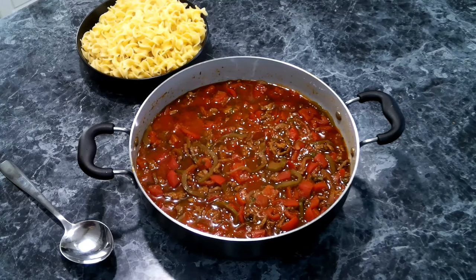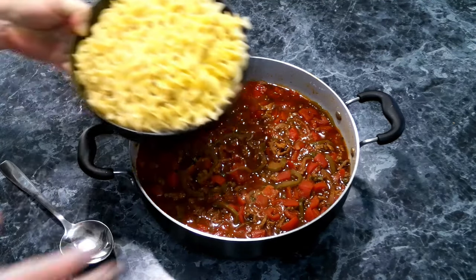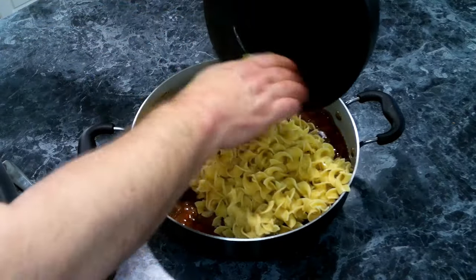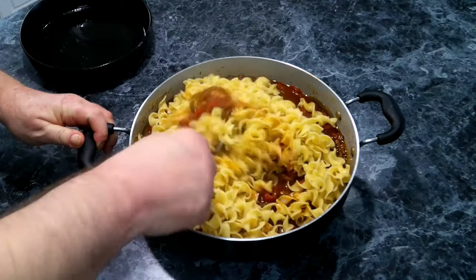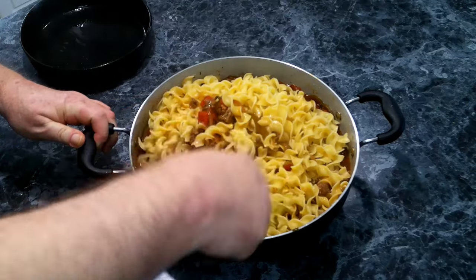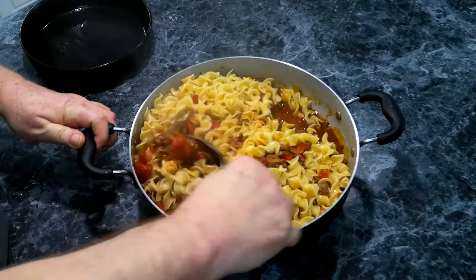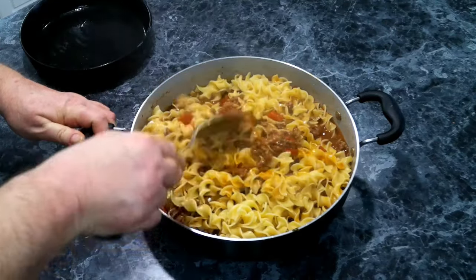We've removed this from heat after our last 15 minutes, and now we're going to add in our cooked pasta. We're going to give this a good mix because we want to make sure the pasta gets all that sauce.